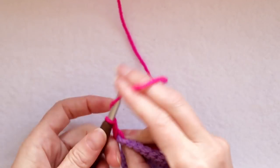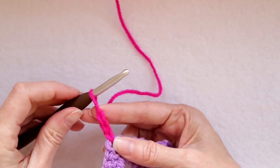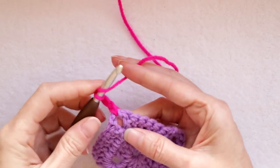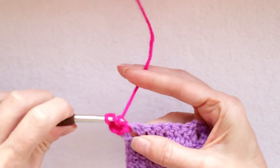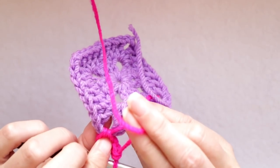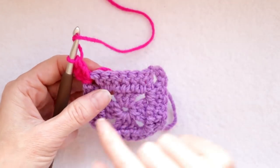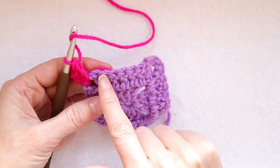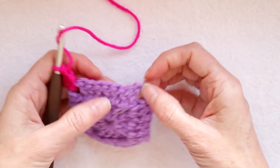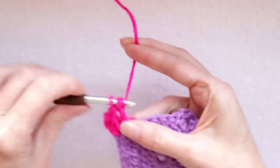Now drop your tail — you have joined your yarn. Chain two more — one and two. If you join your yarn like that with a slip stitch with both strands it ends up looking like three chains, which also counts as a double crochet. So we're going to do one more double crochet into that corner, working over our tail on the back side. Now we're going to go one into each stitch — one double crochet all the way across. We have seven double crochets this round: one, two, three, four, five, six, and seven.